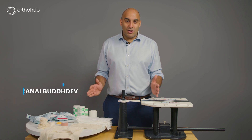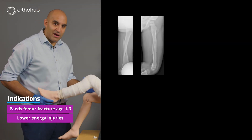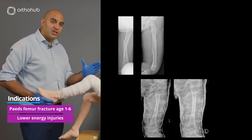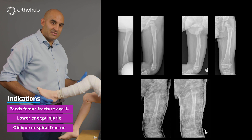I'm Pranay Bhadev and this is an instructional video on how to apply a walking leg hip spiker for paediatric femoral fracture. The walking leg hip spiker is mainly for low energy fractures, not high energy injuries. They're usually short, oblique or spiral type fractures, and they tend to be in a younger age group — six and under typically.